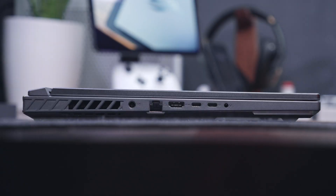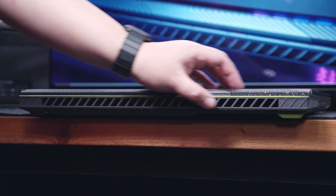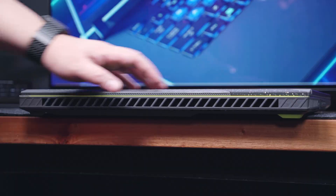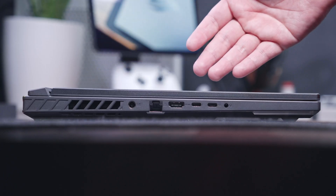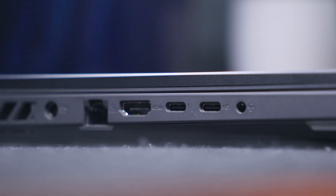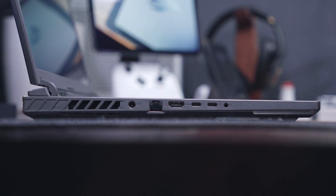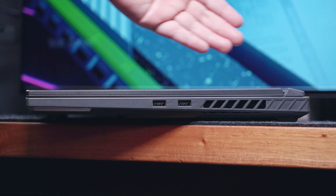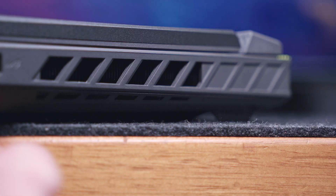Moving over to the left side, we have most of its input and output ports. Even though we already have large exhaust ventilation at the back, we still have one exhaust vent on the left side. We also have the power port, a gigabit Ethernet port, an HDMI port, and two USB 3.2 Gen 2 Type-C ports — one supports Thunderbolt 4, and the other supports power delivery. Both support DisplayPort. And lastly, we have a 3.5mm audio jack. On the right side, we just have a couple of USB 3.2 Gen 2 Type-A ports and another exhaust vent.